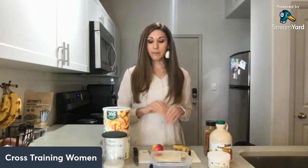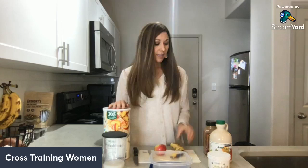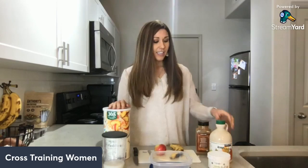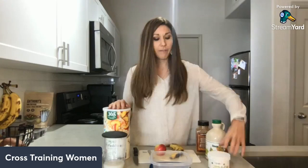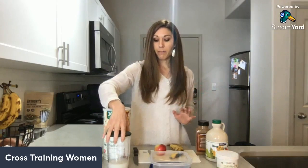For this recipe, all you'll need is some whole rolled oats, an apple, a ripe banana, some cinnamon, some maple syrup, some vanilla powder or vanilla extract, and then some oat milk or whatever plant-based milk you like and prefer.